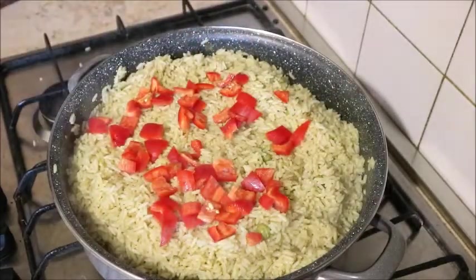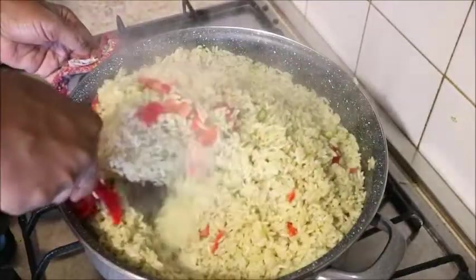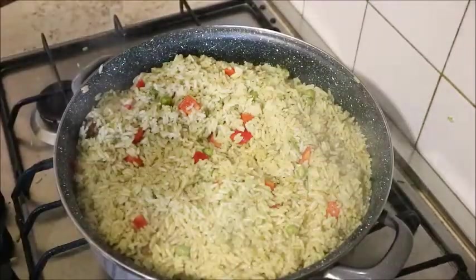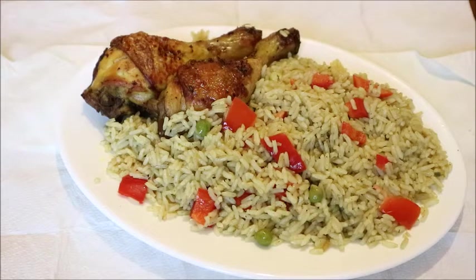Now the water is well dried. I garnish it with some red bell pepper to give it color. The red bell pepper with the green peas added before, combined with the green chicken stock, gives you that delicious light green vegetable rice.